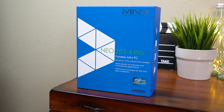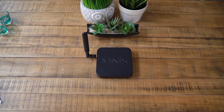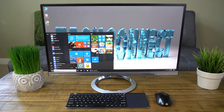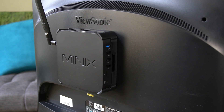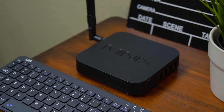Hey everyone, Rivers here, and this is the Minix Z84-3 Pro. It's a Windows 10 mini PC with an ultra small form factor, lots of ports, and a couple of upgrades over the original Z84-3, which has been a best selling mini PC on Amazon for most of 2017. So let's take a closer look.